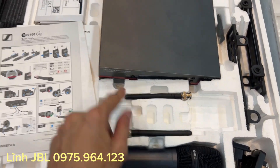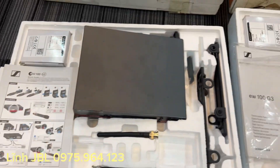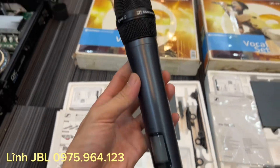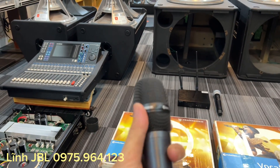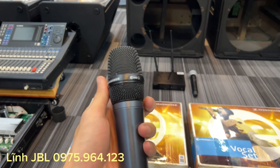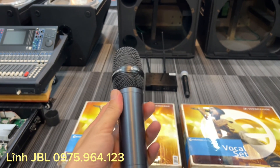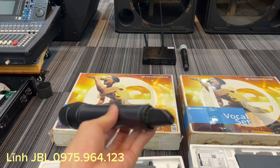Anten này, nguồn này, sách vở này các bác. Mọi thứ đầy đủ. Và bộ Xenizer G3 này thì chạy cổ 845 các bác nhé, đầu 845. Gần như là không một lỗi nhỏ các bác, không tì vết luôn.